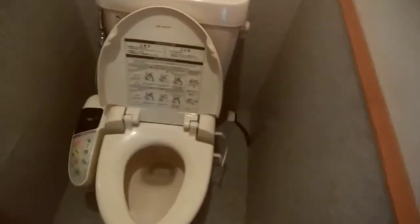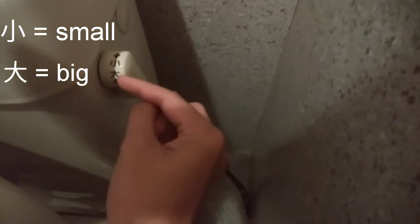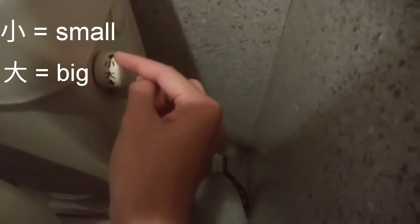This is the Japanese toilet. So if you're done doing your business, of course you need to flush, and this is the flushing system. This kanji means small and this kanji means big. So this is for small wastes and this is for big wastes. So let's say you just peed or pooped a little — you pull up here.